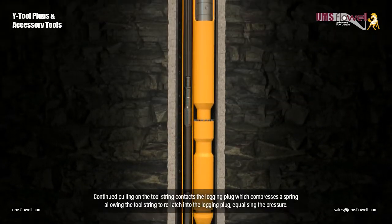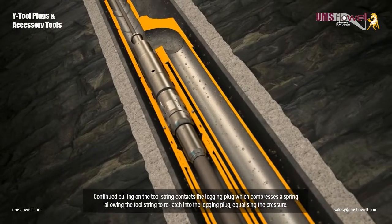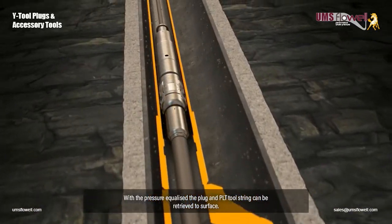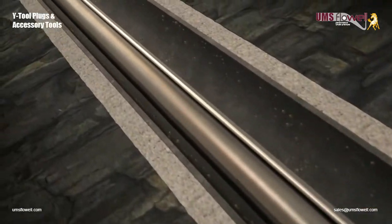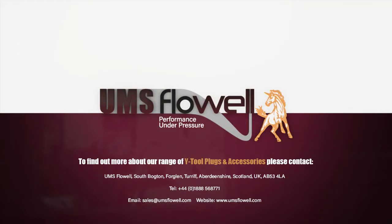Continued pulling on the tool string contacts the logging plug, which compresses the spring, allowing the tool string to re-latch into the logging plug, equalizing pressure. With the pressure equalized, the plug and PLT tool string can be retrieved to surface. To find out more about our range of Y-Tool plugs and accessories, please contact sales at umsflowwell.com.